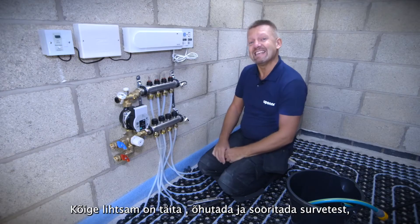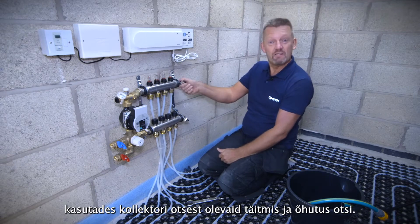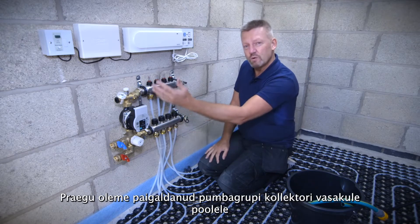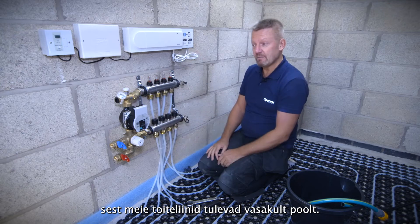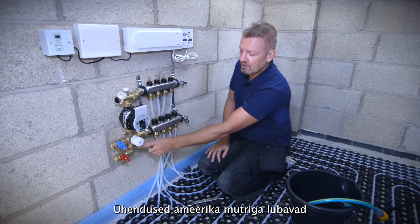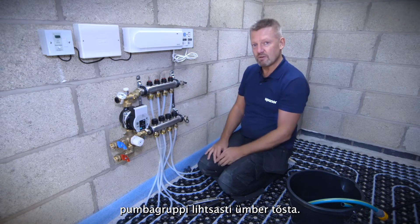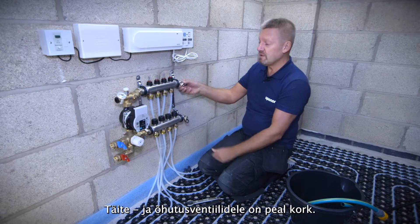The simplest and easiest way to do filling, venting and pressure testing is using the fill and vent points at the end of the manifold. We've put the water temperature control and pump on the left-hand side because that's where the pipework is coming in, but it's very easy to orientate and put this on the right-hand side if needed. The simple easy Uponor union connections allow you to swivel and move this to the other side and swap the manifold over — very simple and straightforward.